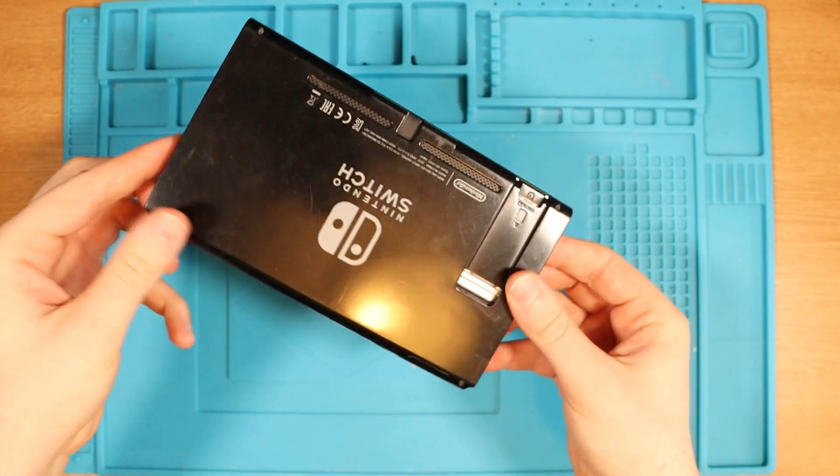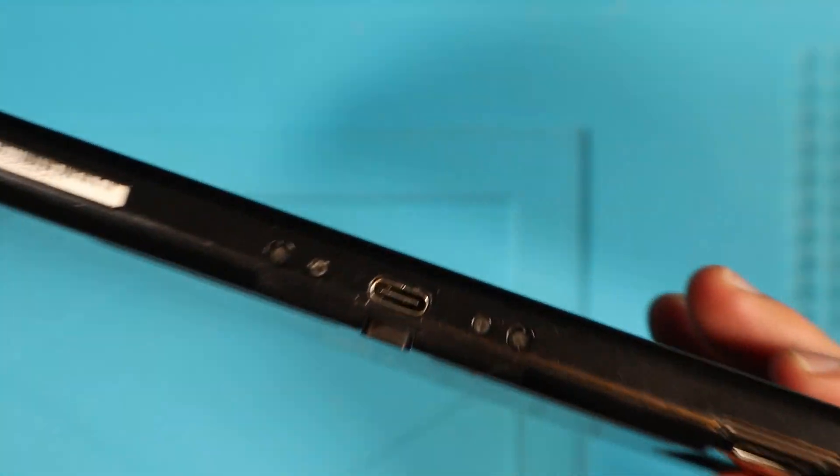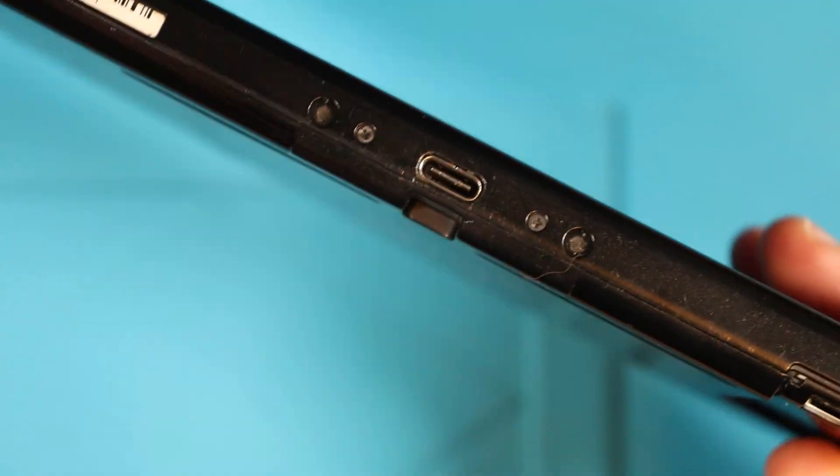Firstly, I just want to check and have a look at the overall condition. We're missing the kickstand at the back, but other than that we're looking all right. How is the charging port looking? It doesn't look horrendous, to be honest.